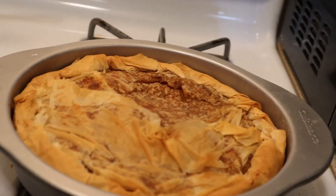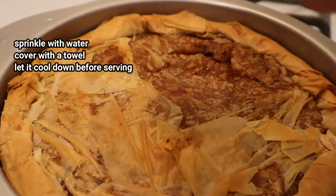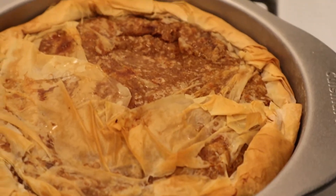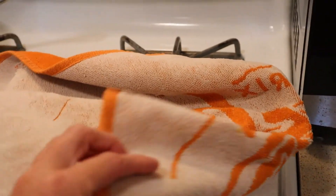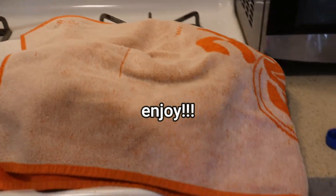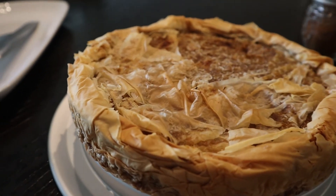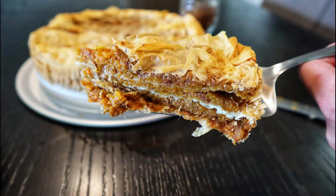Look at that beautiful color! The next thing I'm going to do is sprinkle some water, cover it with a paper towel and a kitchen towel on top, and let it cool down. That is it — I wish you could smell and taste this, but you can make it at home! Thank you for watching and supporting Bulgarian Mama's Cooking. If you enjoyed it, give it a thumbs up, hit the subscribe button with the bell, and I'll talk to you soon. Bye for now!